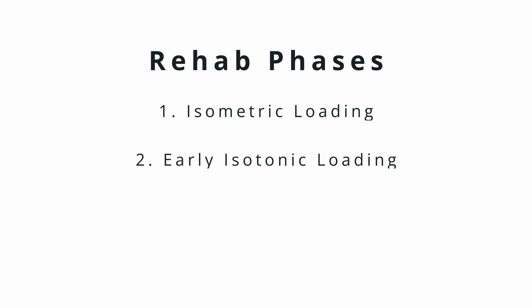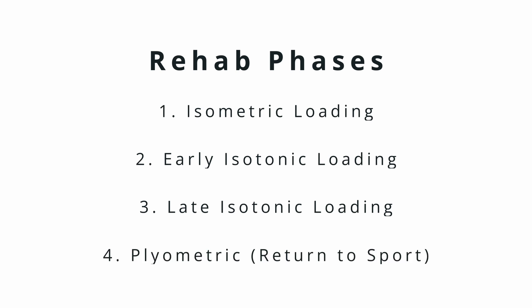It's typically divided into four different stages: isometric loading, early isotonic loading, late isotonic loading, and then plyometric exercises. With each one of those stages, we have various exercises — typically some that emphasize a little bit more loading at the hip, while others load a little bit more at the knee, and that really just depends on the tolerance to load.